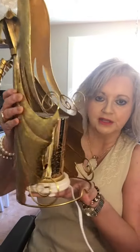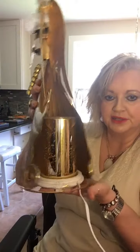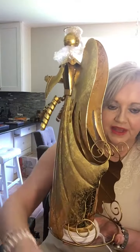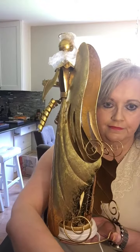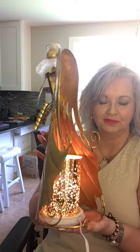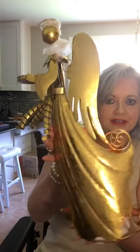Now remember, this will be flat on your countertop, but I have to pick it up for you to be able to see it. You can see that your simmering light sits right there in the back. Let me see if I can get her lit up. Look how pretty. Don't you think that would be gorgeous at night?